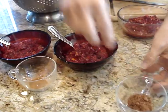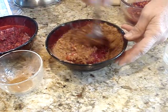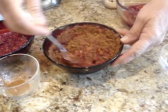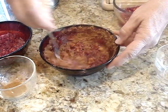Two teaspoons of cocoa — just mix it all in. It's so good and it's just a hint of cocoa, not really overpowering. It's really good with turkey, sandwiches, and crackers with cream cheese.